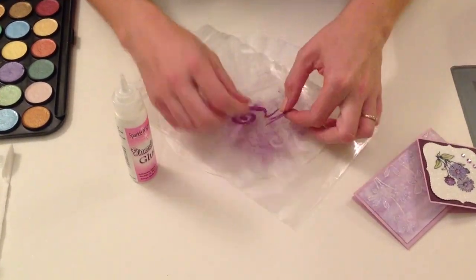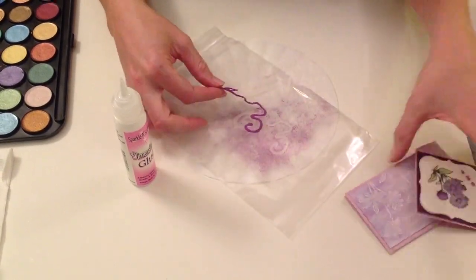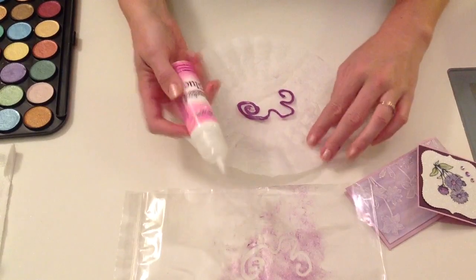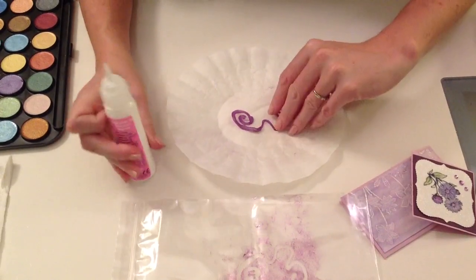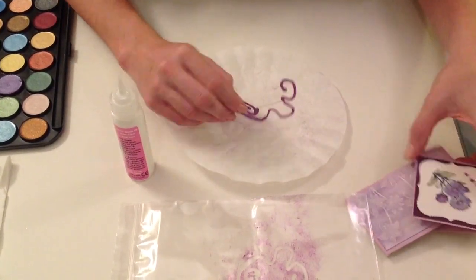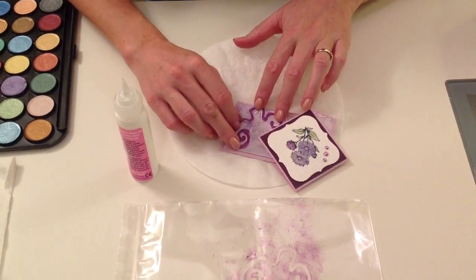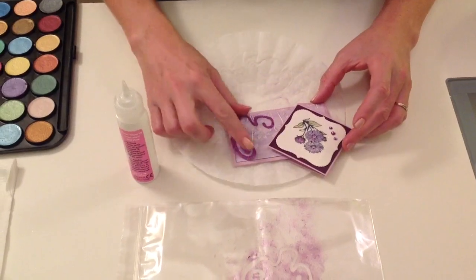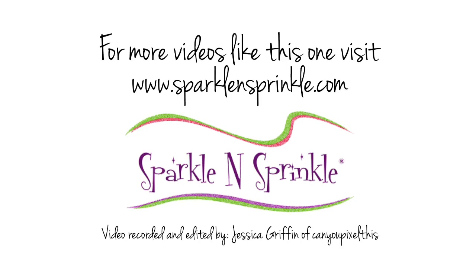I'm just going to peel that up, and then you can go ahead and take a little bit of your dimensional glue again and apply some glue dots, or you can use your brushable glue. You do need another adhesive so you can adhere this onto your project — you can put this on a card, a scrapbook page, or onto one of your photos.